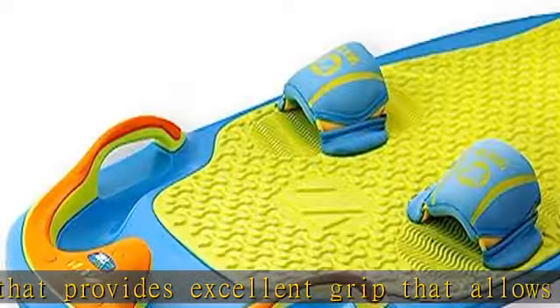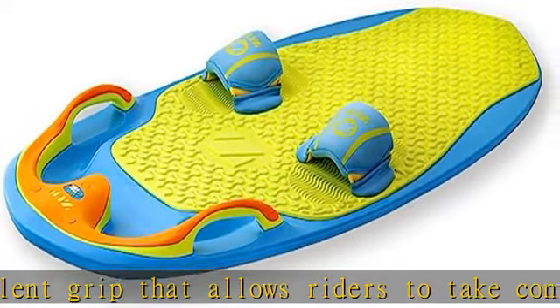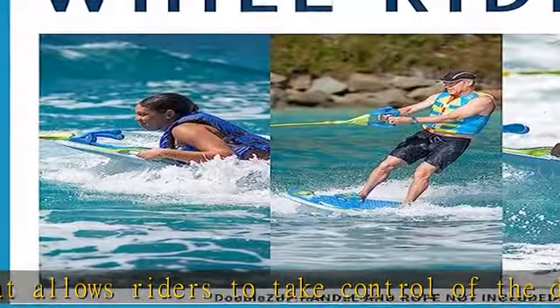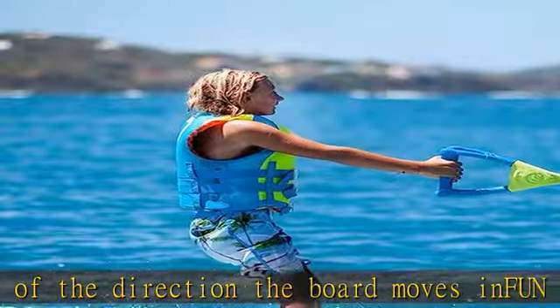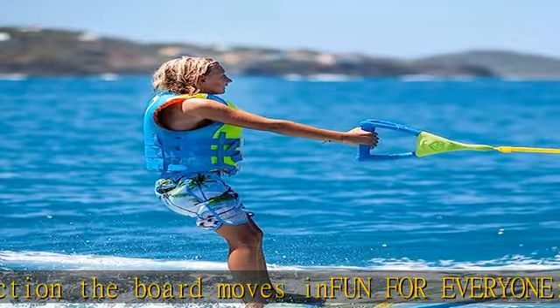EVA foam padding will hold up and provide a comfortable ride for years to come. The integrated tow hook — a built-in handle hook — allows riders to start, move to a kneeling position, or move to a standing position without worrying about holding onto the handle.